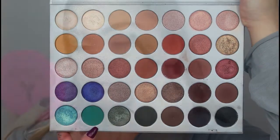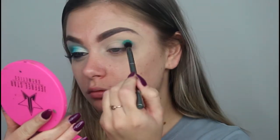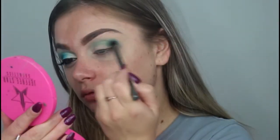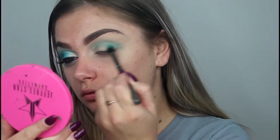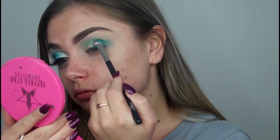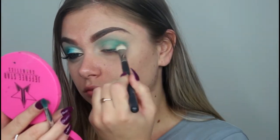The first shade I'm going in with is Jada. I'm taking this on a fluffy blending brush and blending it into my crease. I then take a smaller, more defined brush to really pack on that color and pay off some pigment.